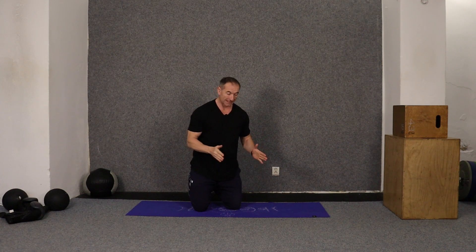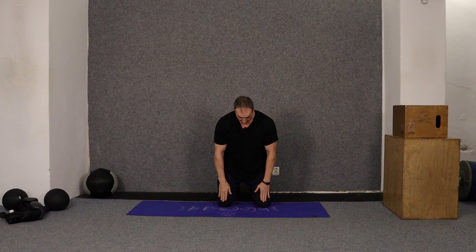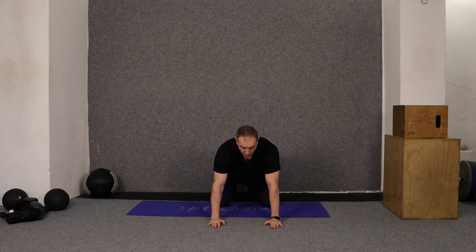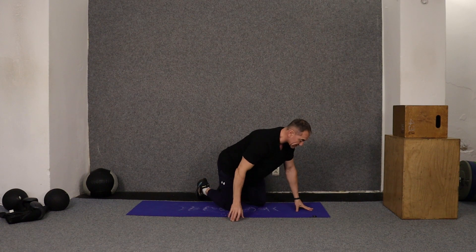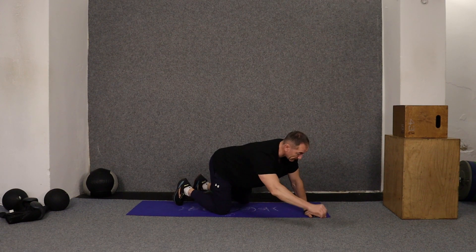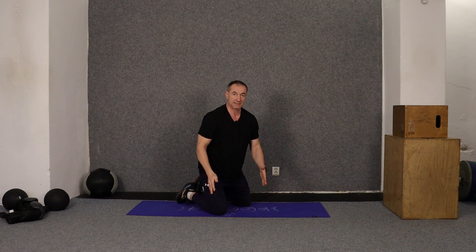First thing is position. If you are unstable with the classic position — knees hip-width apart, hands under your shoulders — then simply open your knees wider and open your hands wider. It gives you a wider base of support, so there's less chance that when you lift a leg or an arm you're falling over. A wider base of support will allow for more stability.